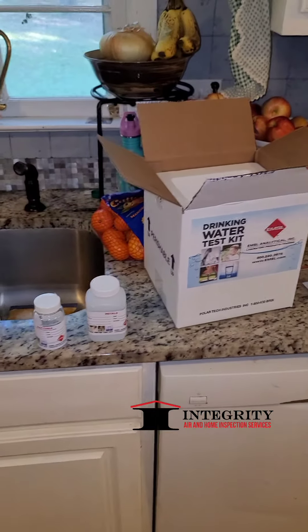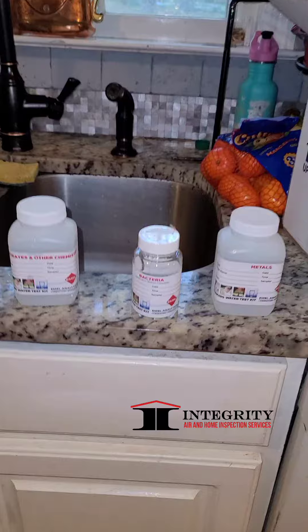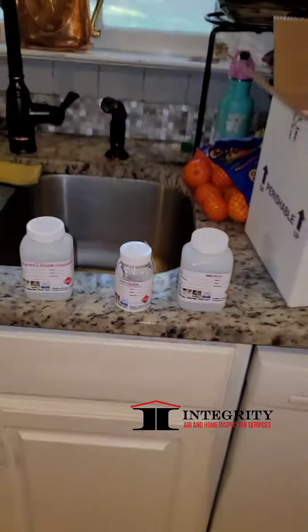If you're applying for a FHA loan or VA loan and the house is on a well or it's an older home, they may require you to have this test done. This is a test that will actually have to be paid by the buyer. Your loan officer will not cover this test, and if you need this test done you can call us, ask us questions, and we can go from there and get you well taken care of.